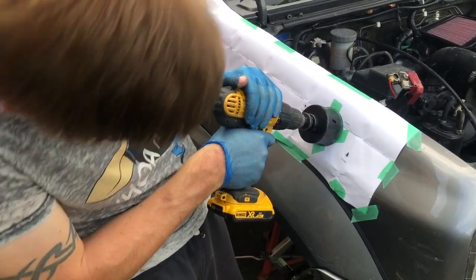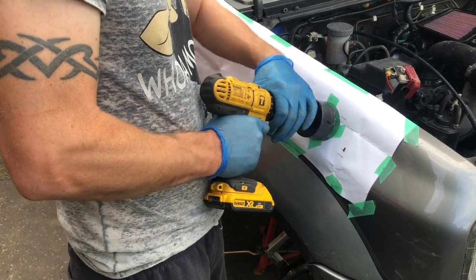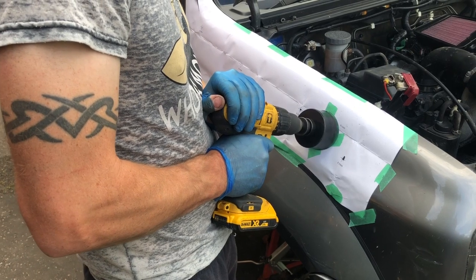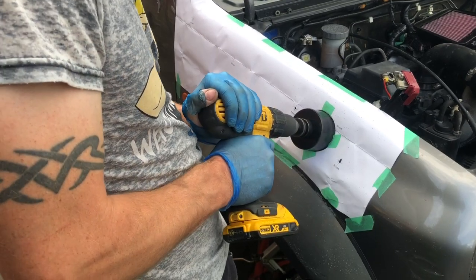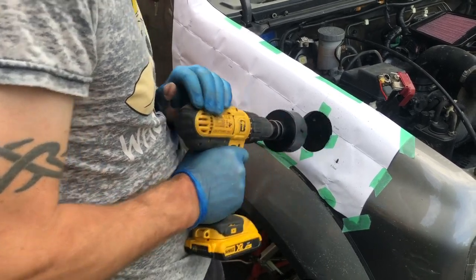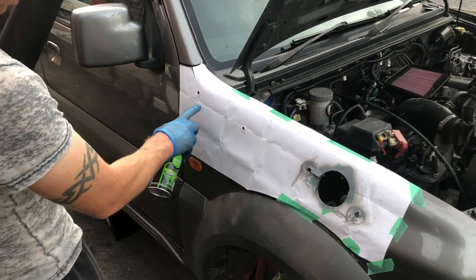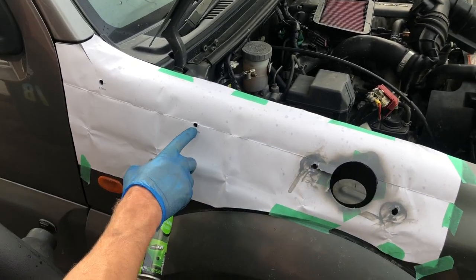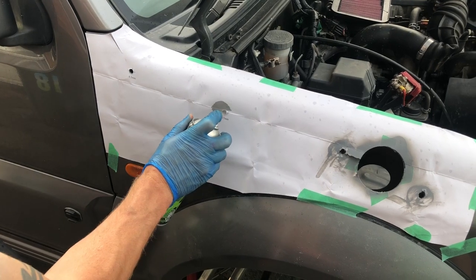Looks about set now, doesn't it? So we found that it's slightly off — by doing these two first, these are slightly further forward as you went along. Just going to put a little bit in there.